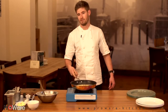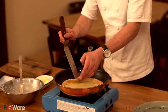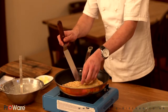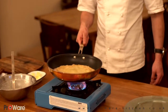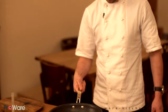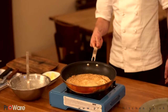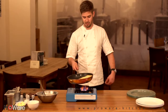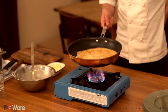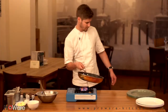Give it about 45 seconds each side. Using a palette knife, just check the underside to make sure it's colouring up nicely — which it is. A few more seconds just to firm up, then go for your first flip. Give it the same amount of time on this side to get a nice colour again. The trick is to just keep it moving so you get an even colouration across the crêpe. One more flip just to be sure, and that's ready to come off now.